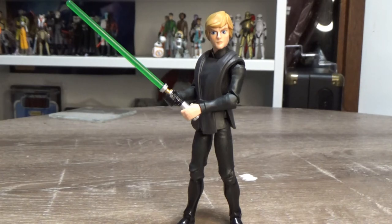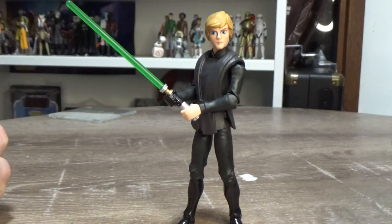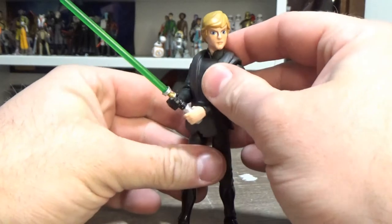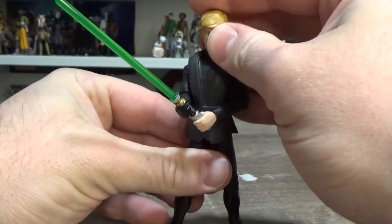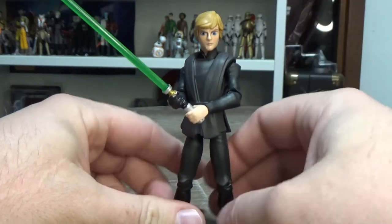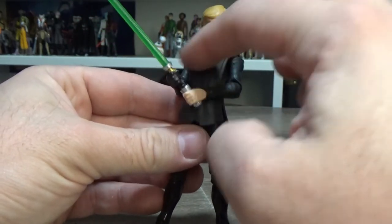I was really happy to finally add this one to the collection — I've been after it for a long time, hoping for the next couple of waves to show up down here, but that hasn't happened. So yeah, really happy to add this Luke to the collection. They have since re-released it to a point where he doesn't have the robes on the outside of the tunic.